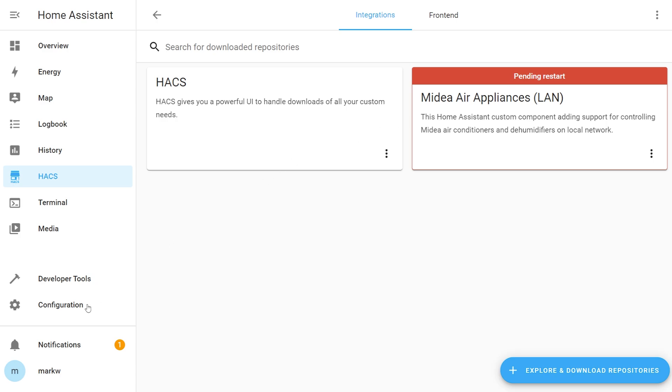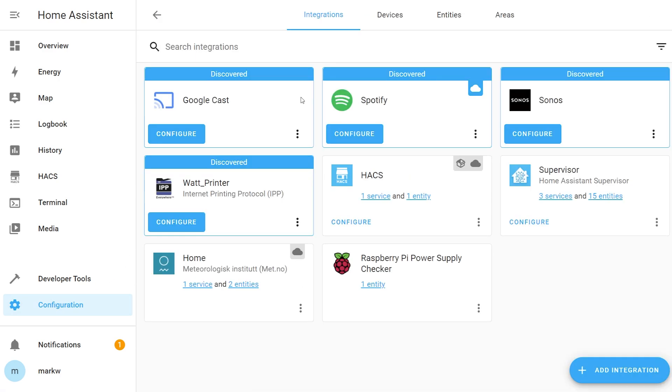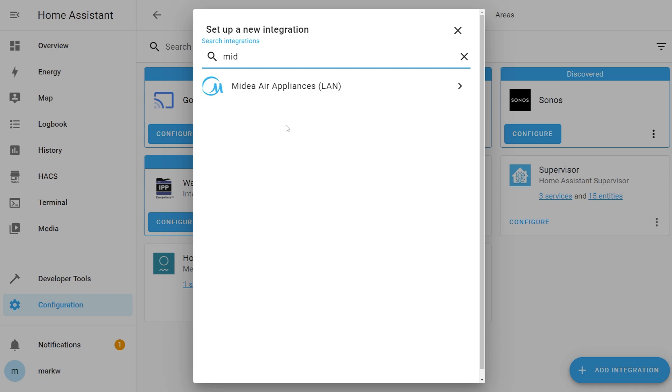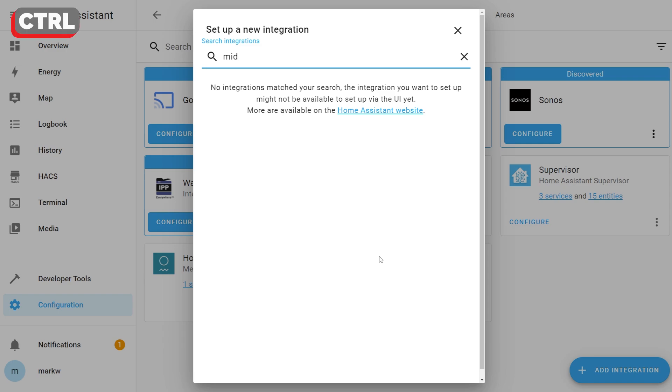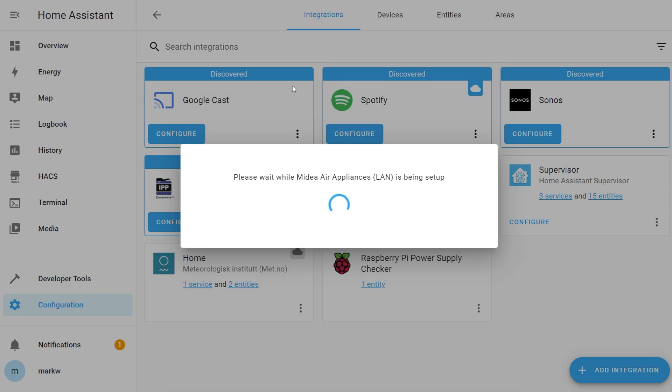In the bottom left choose configuration, then settings, then hit restart. Once Home Assistant comes back to life, head into configuration, then devices and services, and in the bottom right corner choose add integration. Start typing Midia and you should see Midia Air Appliances LAN appear in your list. If it doesn't appear, it's likely a browser cache issue — just hit Ctrl+F5 to fix it. Select that and it should take a second to run through the setup.